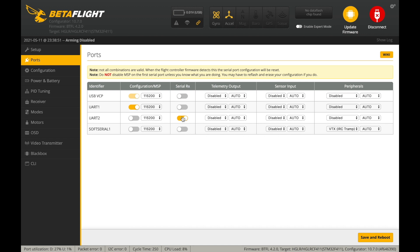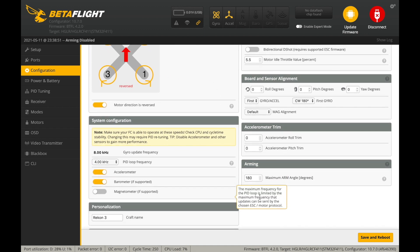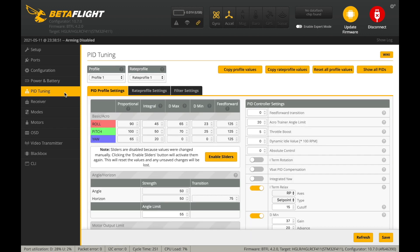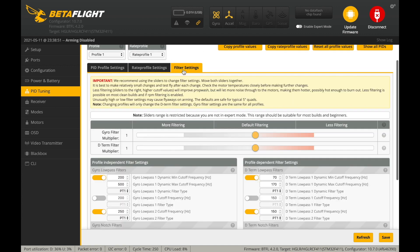Under the ports section, the Serial RX switch is enabled on UART2, which is the only full UART supported by this flight controller. The VTX is connected using SoftSerial 1 and set to IRC Tram protocol. The configuration/MSP switch is enabled on UART1 because this flight controller features a built-in Wi-Fi module that lets you configure it wirelessly. Under the configuration tab, note that the motor direction is reversed, so pay attention when installing propellers. The Recon 3 comes pre-tuned, and as always, I've got the dump file linked down below.